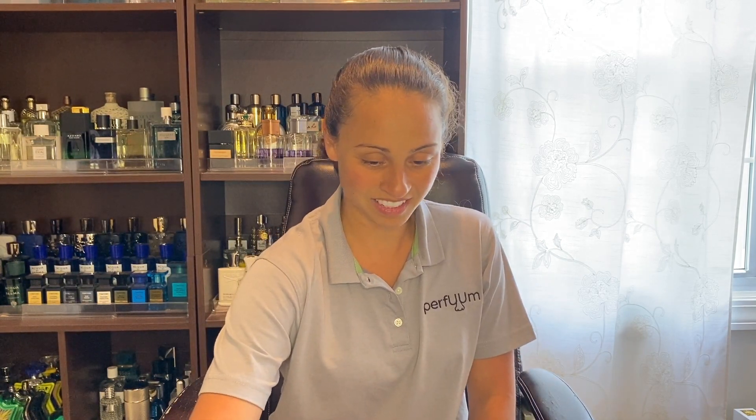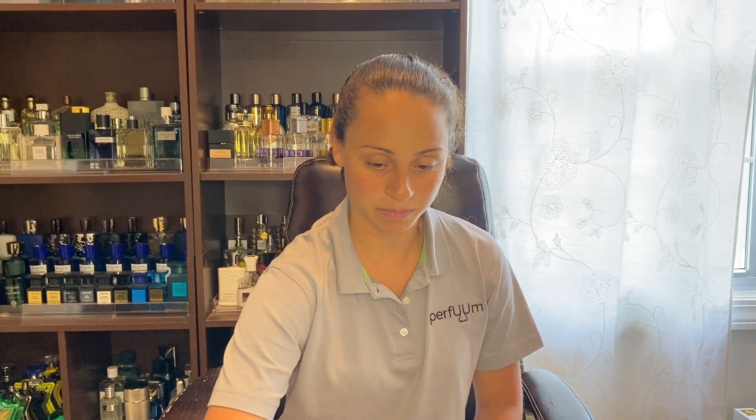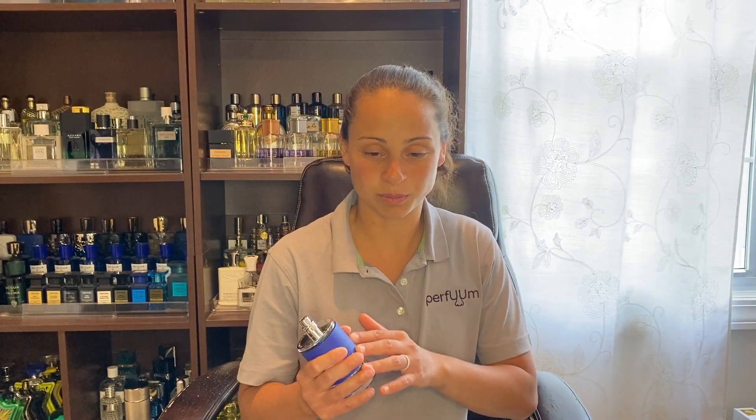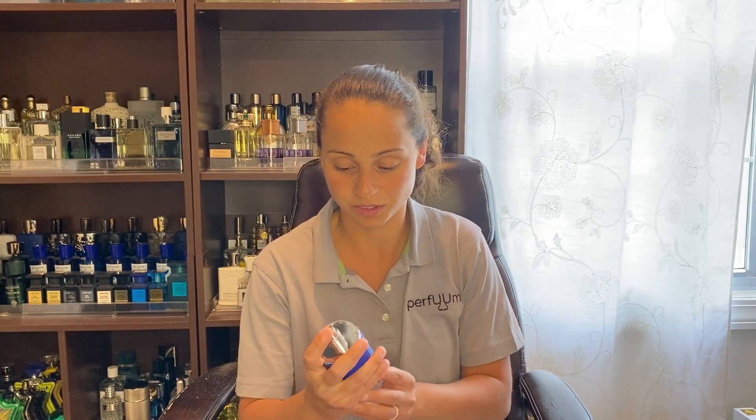So let me read you the notes. At the top, we have Sicilian bergamot, exotic fruits, and pink pepper. At the heart, we have sea notes and ambergris. The base has woodsy notes, Indonesian patchouli leaf, and leather — a somewhat simple note breakdown. If you look at the notes between the original Explorer and the Ultra Blue version, you'll see they're very different, so you don't have to worry about anything being redundant. This definitely does its own thing.